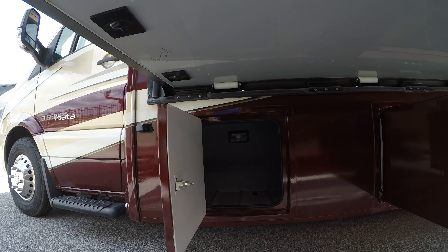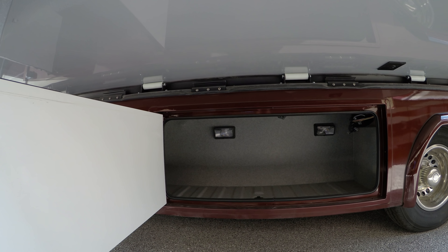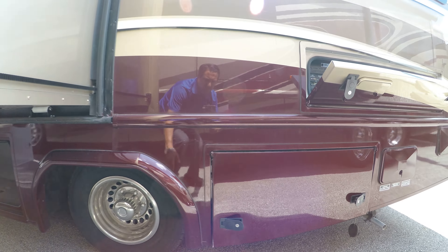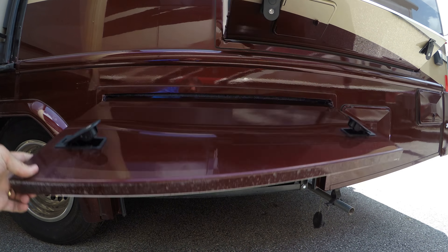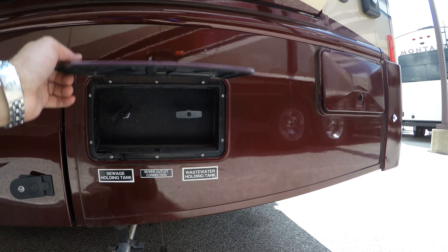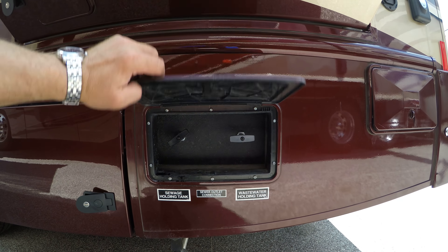Got a little storage compartment there with a light, and another one here. We'll flip this up to show you our Onan 3600 LP generator — very efficient and quiet. Your valves are right here, so you don't have to reach underneath and break your back dumping the gray and black tank.